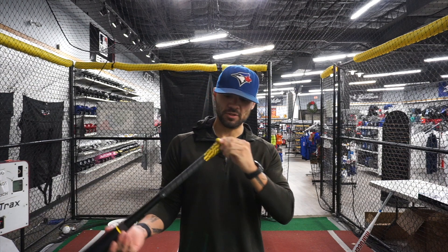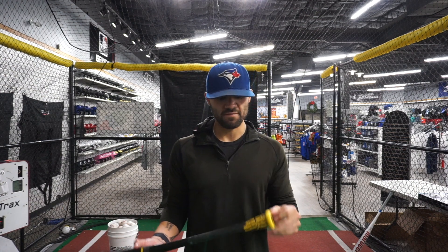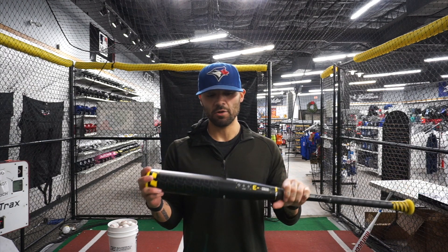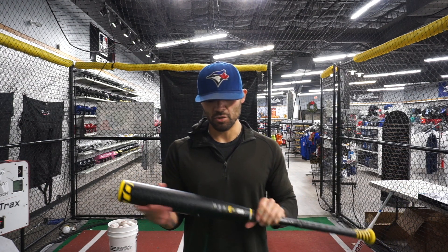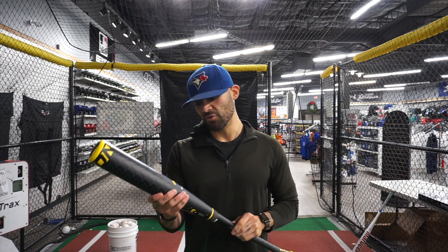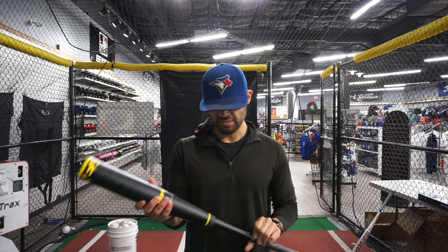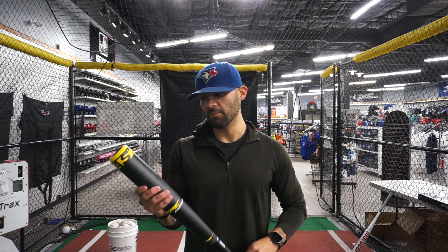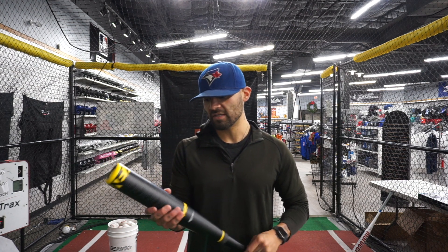It actually looks very similar to the Easton Encore Hybrid. It's got the same soft knob to reduce vibration, same connection piece. The only difference is this barrel is full composite — there's no alloy in it. It's actually got their new thermocomposite technology, so super excited to swing this and see how it compares to a couple of the other hybrids we've swung in the past couple weeks.